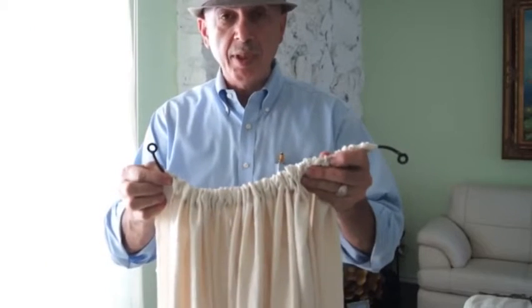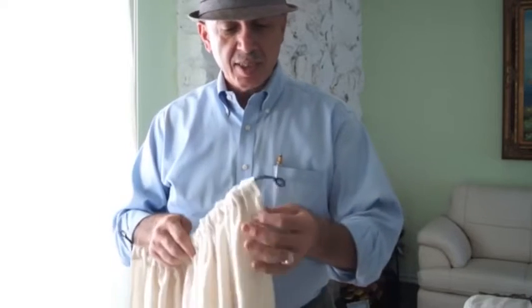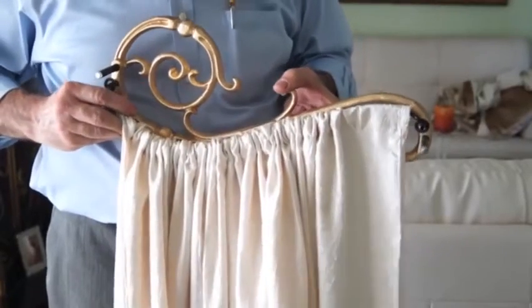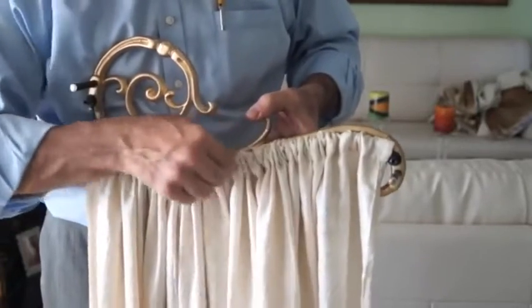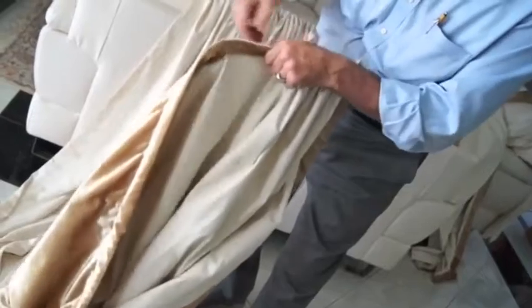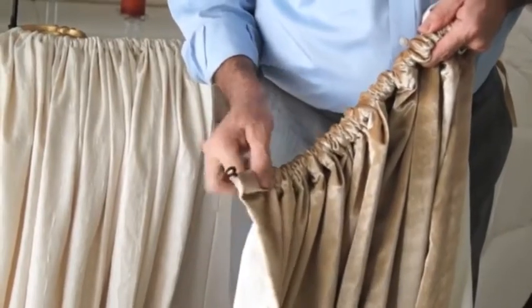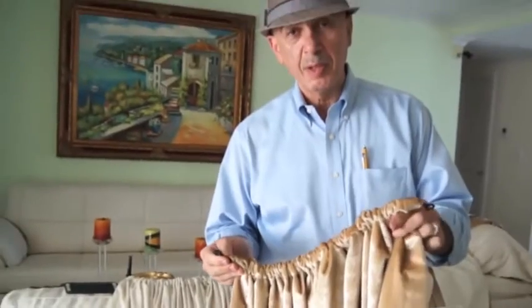The next step is simply putting the rod through the pocket provided on the valances, pulling it through so it's ready to be mounted on the back of the scrolls. I'm going to do the same thing for the draperies, just running my rod through the pocket provided. Then we're going to mount it on the back of the scrolls. Once that's ready, I'll put these on the back of the scrolls and then we're ready to mount the scrolls up on top.